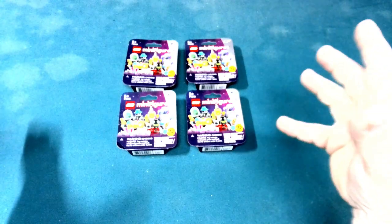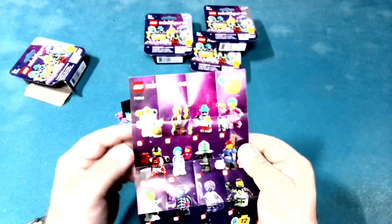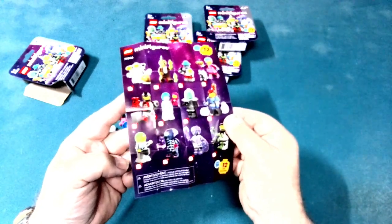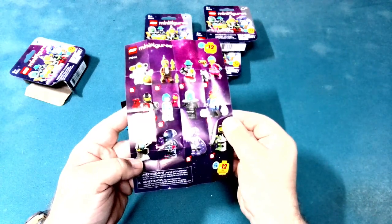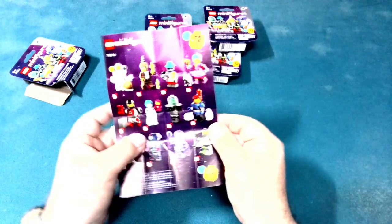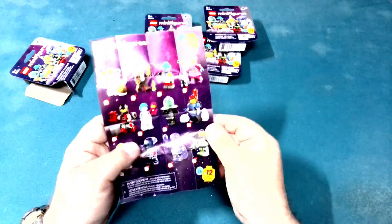Hello everyone and welcome back to Bricks and Dragons. So today I came back from Walmart after church this morning and lo and behold we have the next series — a space series for the Lego minifigures. This is the first four I've gotten, so we'll take a look. It would be series 26 here, so let's go take a look and see what we got.